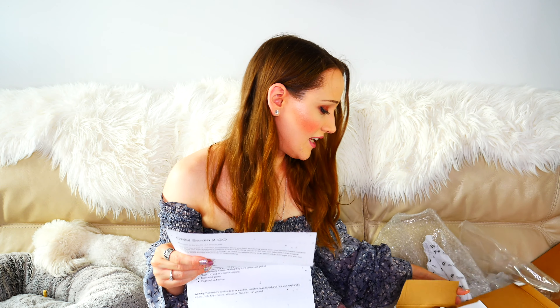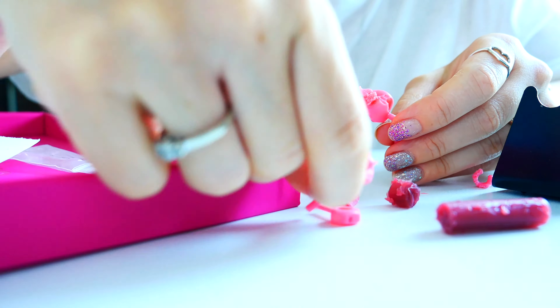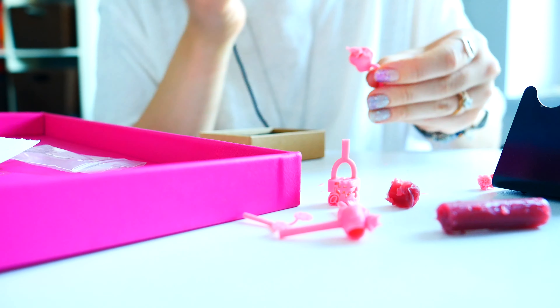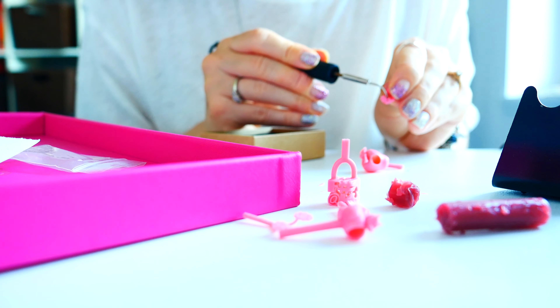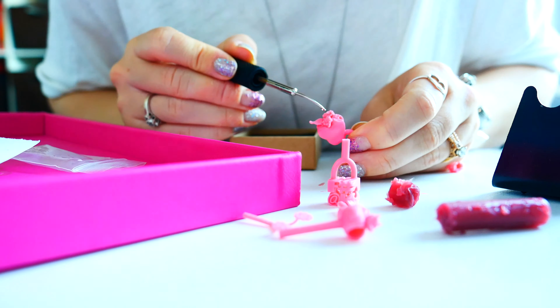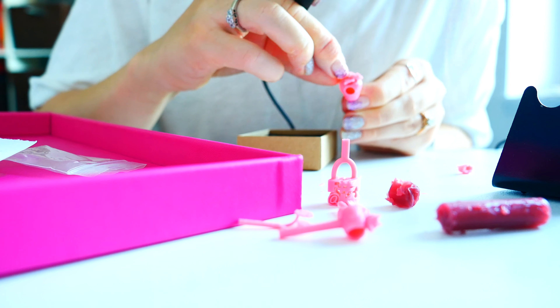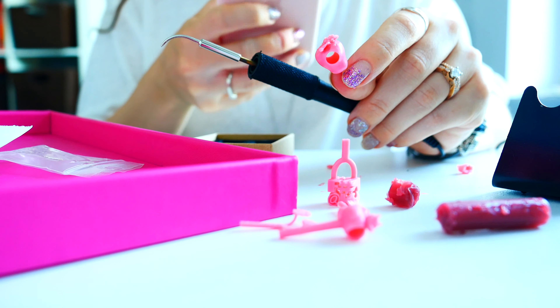We have the wax pen machine right over here. Ohm utilizes the lost wax method in creating beads. In this program, you'll be working with wax to create models that later are lost in the casting process and replaced with our favorite metal — in this case, silver. The wax pen heats up and allows you to melt and manipulate wax with precision. Because you'll be working with pre-made parts, the first thing you'll learn is how to stick the parts together using hot glue to create something entirely unique.